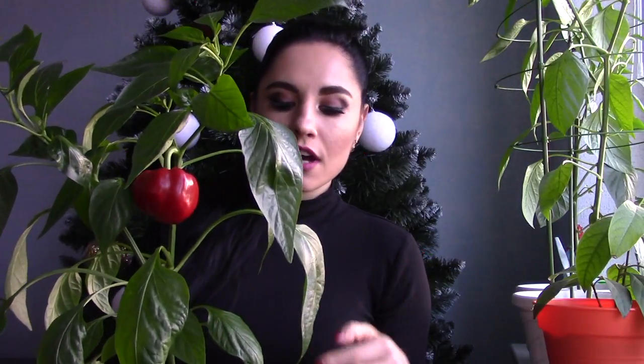Maybe you're curious why this bell pepper is so small. It's because when the fruit started to develop it was deep autumn, so the fruit and the whole plant didn't get enough sunlight — that is why the fruit is so small. I didn't light my plants at all because I don't have the opportunity to light them indoors, but that doesn't bother me at all.